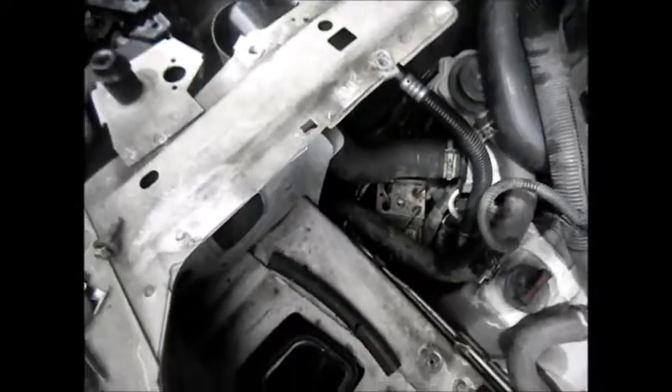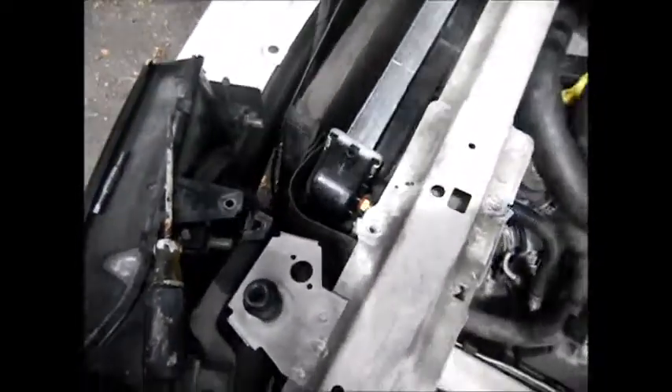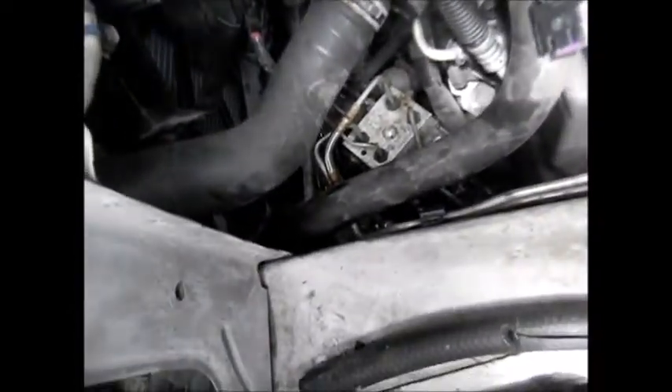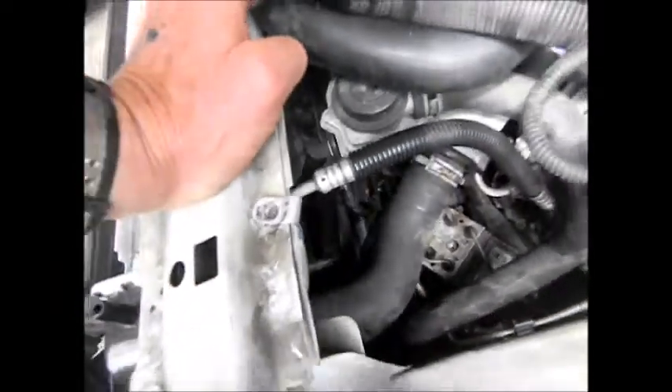It's just really hard. Basically in order to put a new line in, I believe the whole radiator has to come out again. They don't make these easy to work on, I can tell you that.